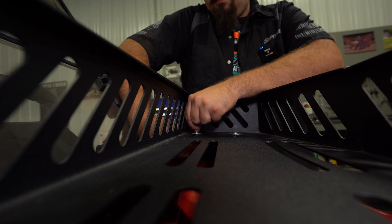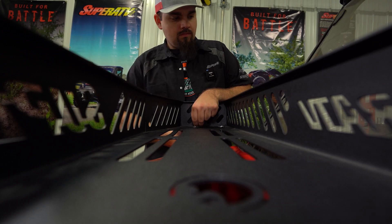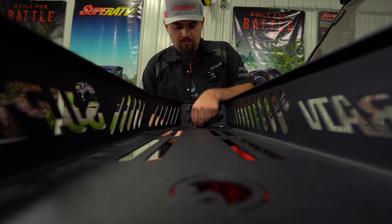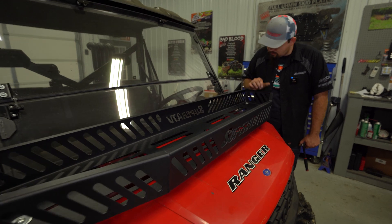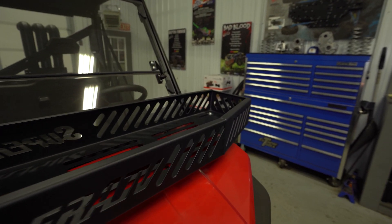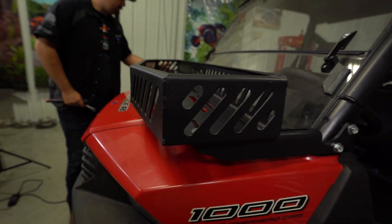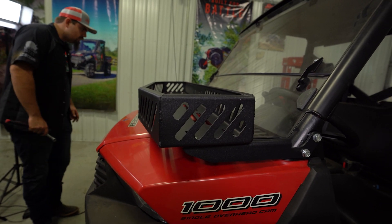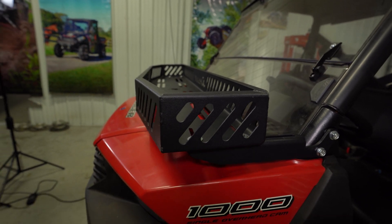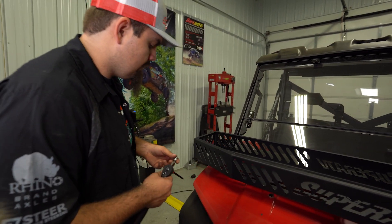Once we have all our hardware started, we can get it adjusted. I'm going to run mine all the way out on the adjustment, as far forward as it'll go, and then try to get it centered up for your left-to-right adjustment. Just eyeball it — if you want to get absolutely perfect you can take some measurements, but you can get it pretty close just by looking at it, looking at the body lines and the cage. Right there, that looks good. Go ahead and fully tighten your hardware.